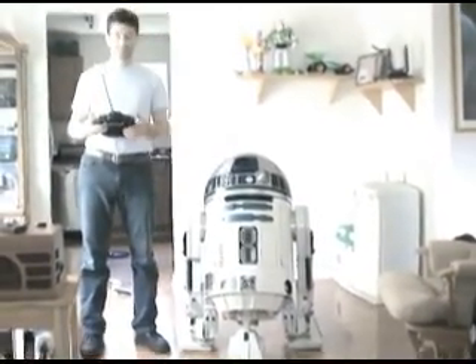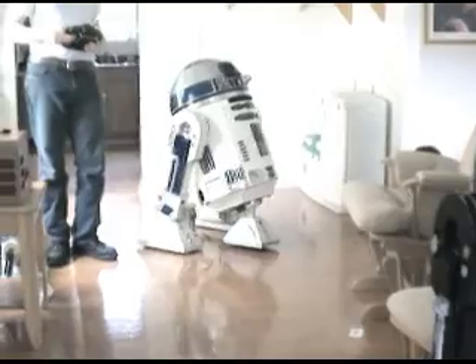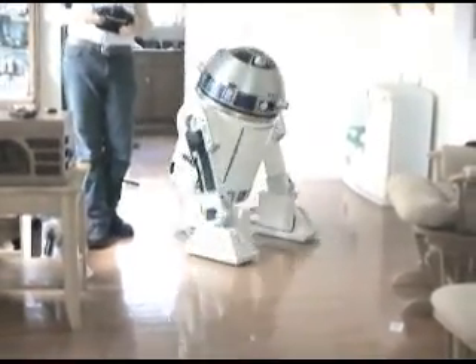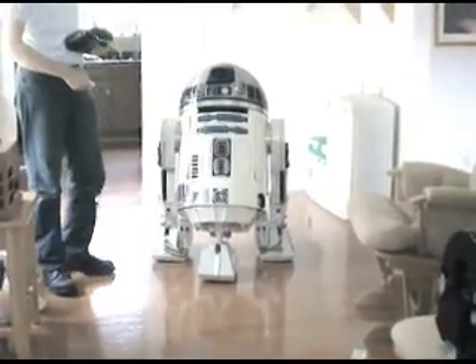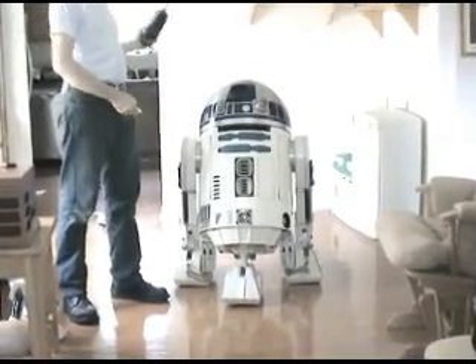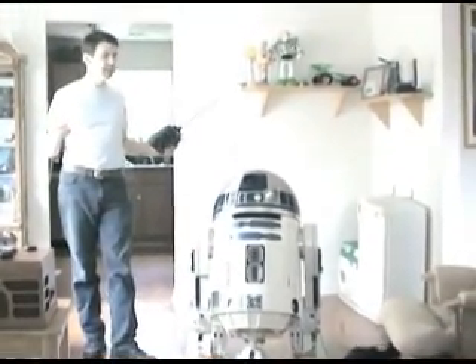My name is Evan Reynolds and this is my R2 unit. He is fully remote controlled, as you can see. I've got a program for 12 different sounds. Both of these have a pretty good range. I did this at a museum fundraiser event once and I was about 30 feet away and able to control them and make them talk with no problems.